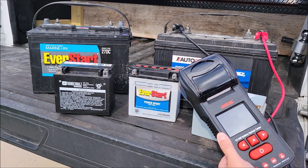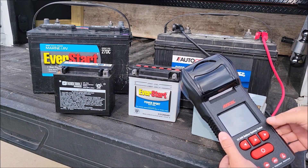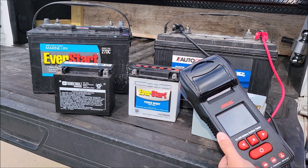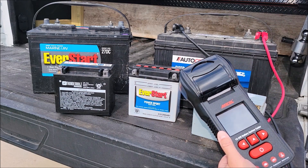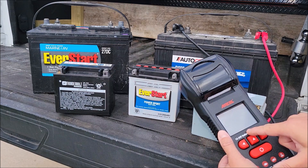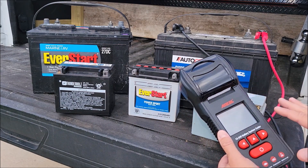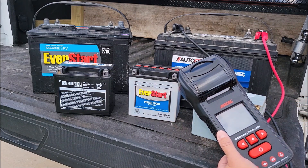It's asking if I want to print the report. I'll say no since I know it's a good battery — that saves paper. If I'd chosen yes it would print out a thermal receipt-type paper. This unit also has a cranking test and a charge system test, so it's a full electrical battery system tester. Those are the three main tests you'd do for your vehicle.